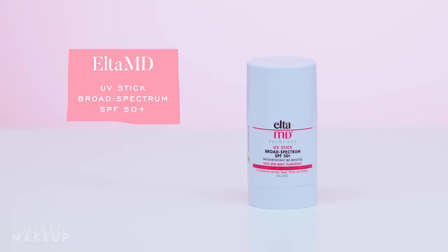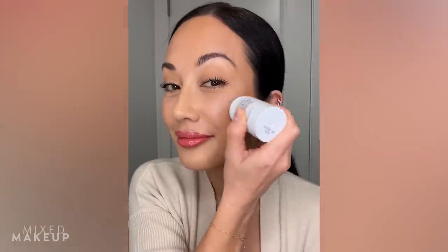The last sunscreen stick is from Elta MD — their UV Stick Broad Spectrum SPF 50+. This is my go-to when I don't have a lot of makeup on. It has a much more dewy, moisturizing finish and gives that glow you might want. I like that nourishing feel. When you first use it before it warms up on your skin, that first swipe can sometimes remove some makeup, but once it warms up it glides over makeup easily. Because it's more emollient it will break down your makeup a little more than the Kahi stick.